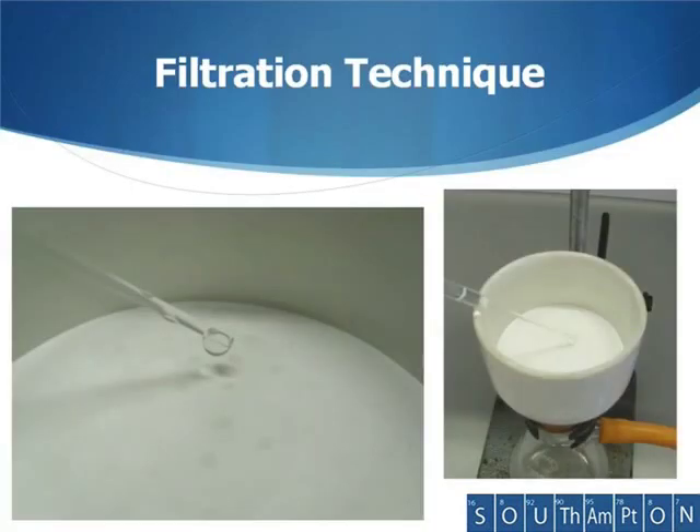Sometimes it's useful to damp down the filter paper in a Buckner funnel. You would normally do this using the same solvent as that which your product is suspended in. This will help the filter paper to stay in position so that your product doesn't go down the side of the filter paper and get sucked into the Buckner flask.